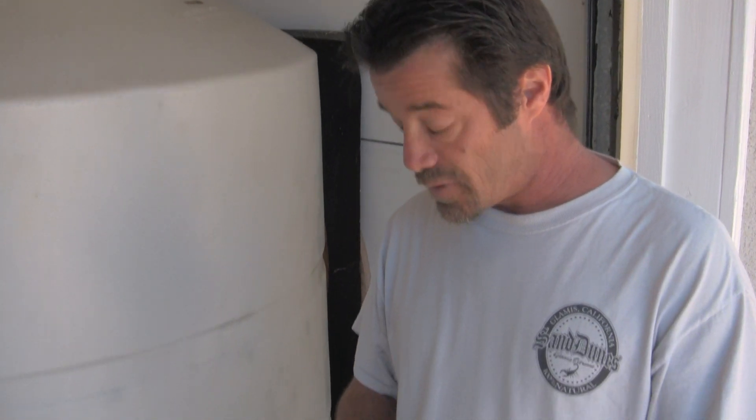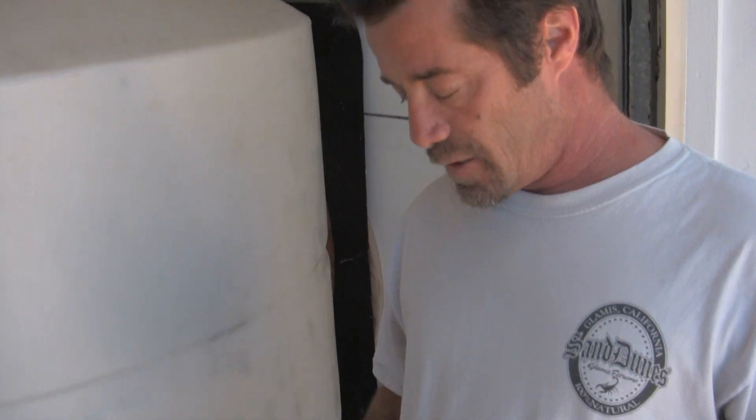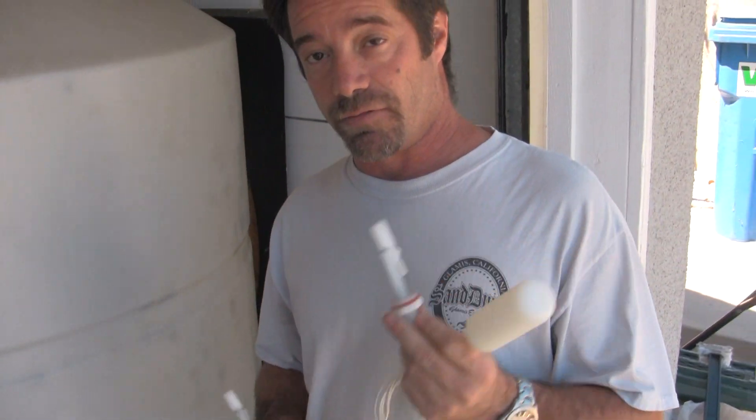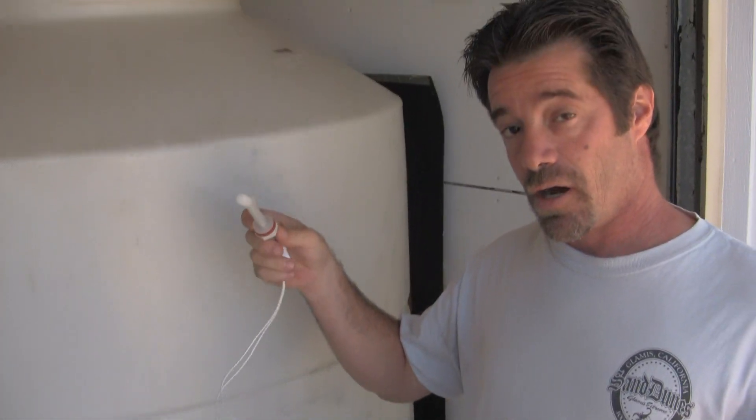So we're going to be installing a RODI system and also a transfer and mixing system for the RODI tank and the salt water tank. The RODI is going to be managed by a few float switches. First and foremost, we'll have a high-level float switch that will turn the RODI off. The low-level float switch will turn it on. The unit we're using has an automatic flush, and to preserve the longevity of the DI cartridges, ideally you want your system to flush every 30 or so gallons.